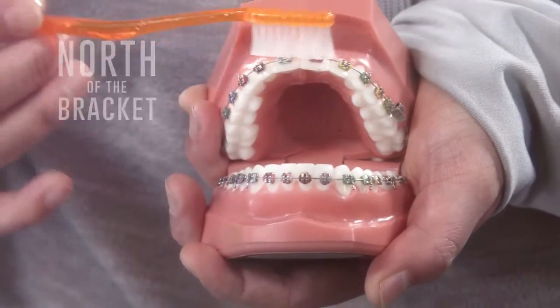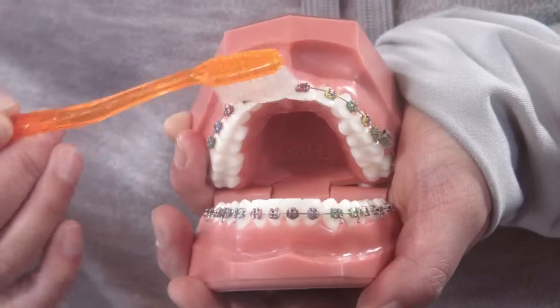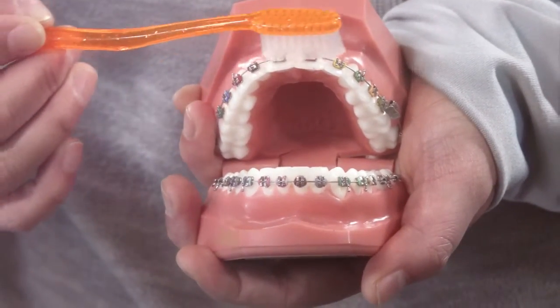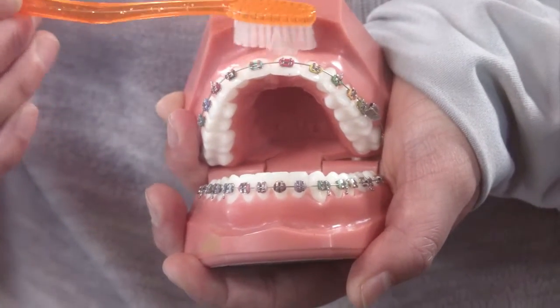You need to brush north of the bracket, south of the bracket, and on the bracket. Just go in gentle circles, making sure you cover every tooth surface. Brush your gums gently too — it's like a massage for your gums.